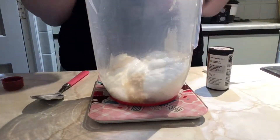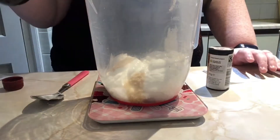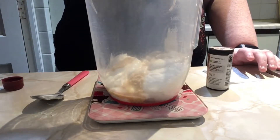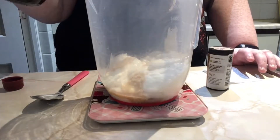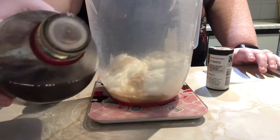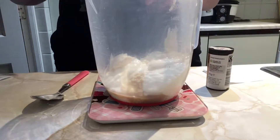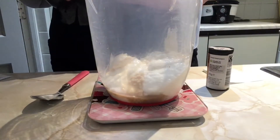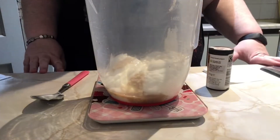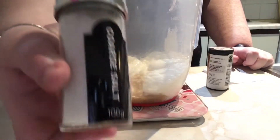My mum left this vinegar here - it's the only reason I've got it. The recipe actually says cider vinegar so I'm gonna try it with this malt vinegar instead. Mine has a little lid dispenser on it so I just push it in. Then it says add seasoned salt, so I'm gonna use sea salt.